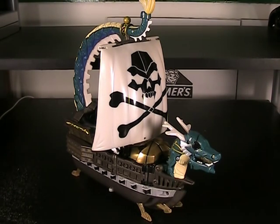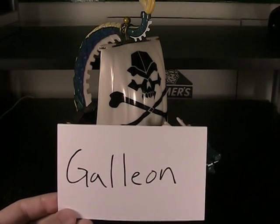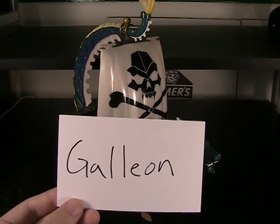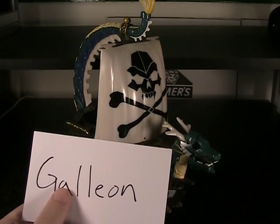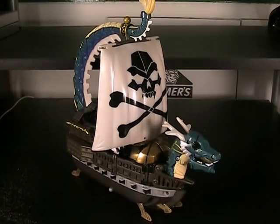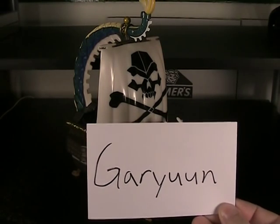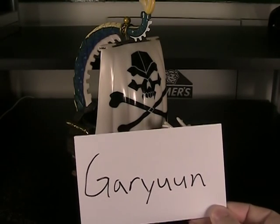Web Diver Galleon, or Gareun, depending on how you're reading the title — there are actually two different names to this figure. Galleon is the more proper English translation of his name, and it's obvious he's a galleon, so you get a reference to that. It also has the -on naming scheme that all Web Diver figures have, like the Gradeon figure I reviewed before. If you want to be more literal with the Romanji, it is pronounced Gareun, which references the Ryu — Japanese for dragon.